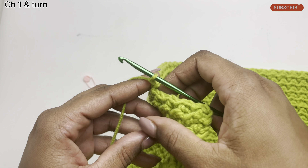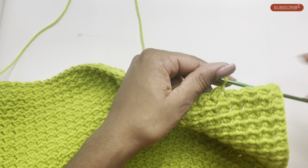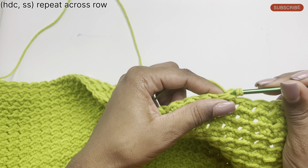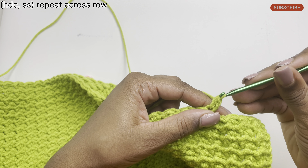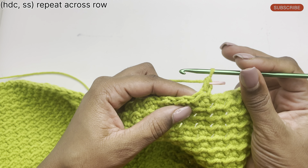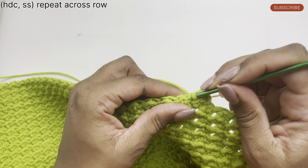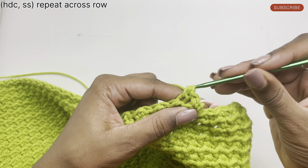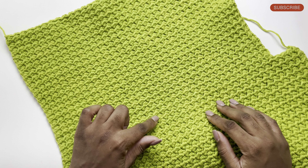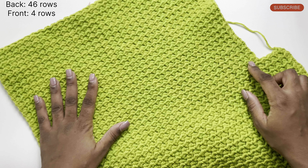Then I'm going to chain one, turn my work, and repeat the pattern going across the row — starting by doing a half double crochet, placing a marker on top of that stitch, following with a slip stitch, then doing the regular half double crochet and slip stitch pattern going across the row. This is what my work looks like after completing 46 rows in total starting here, and this part represents the back of the work.